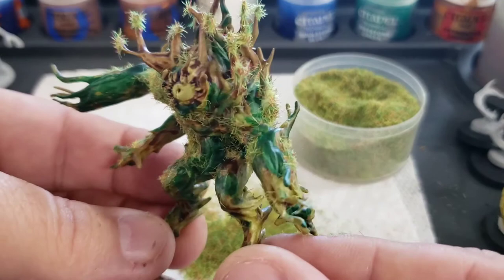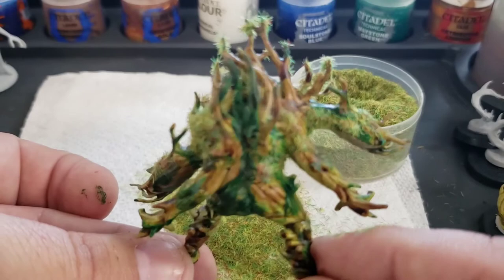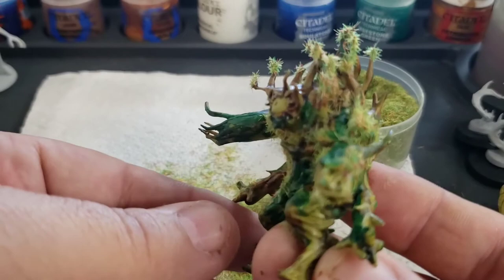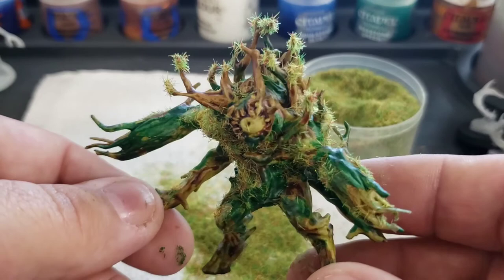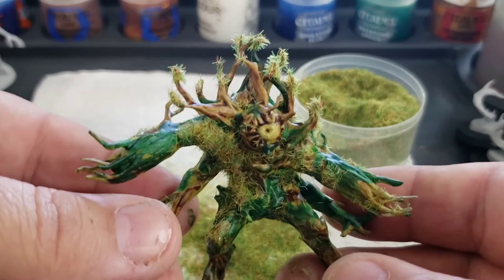I actually kind of like him — I like how he came out. At first I was a little worried about all that dark green and whether I had too much on there, but I think it all works pretty well. I could probably have painted it better and planned it better, coordinating it with the material on the plant thing, but oh man, I just think he looks really cool. Now he is all ready to terrorize my players.